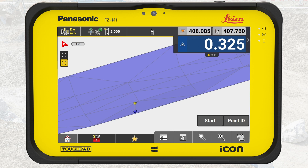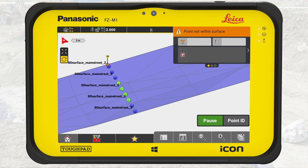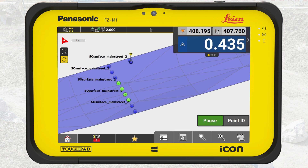We start on one side of the road. Press Start in the measure bar. Walk to the other side of the road. Go some further steps along the road and cross it again to the other side. A point is locked every 3 meters.